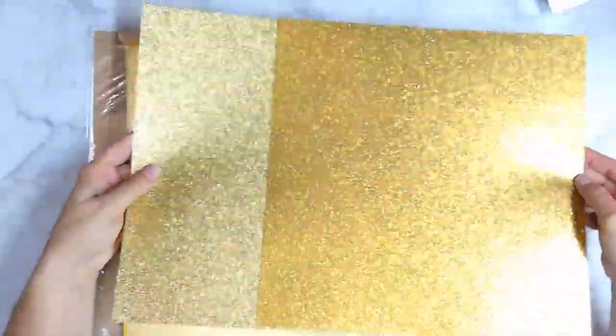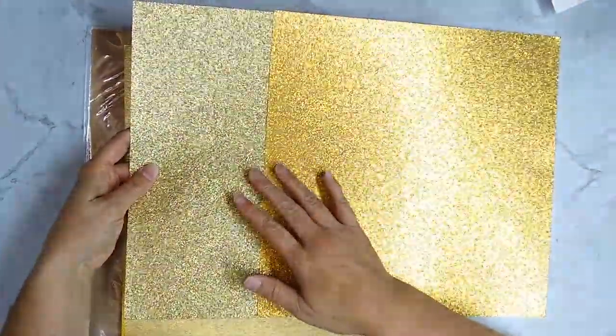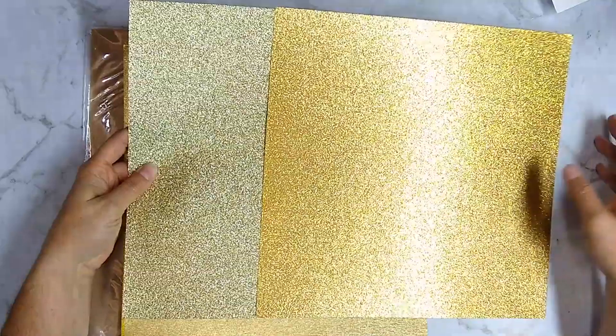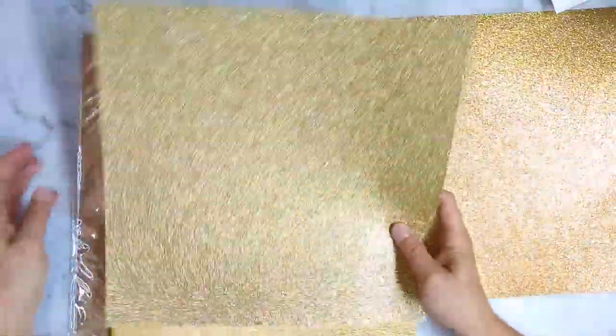Here are the colors compared side by side. The Doodlebug is more of a yellow gold, and this Kaiser Craft paper is more of a champagne gold, so they are very different.